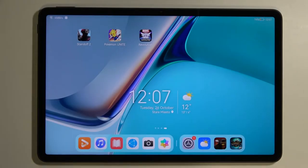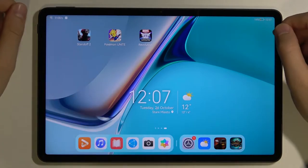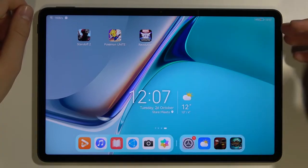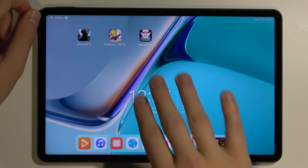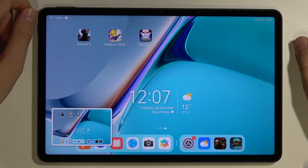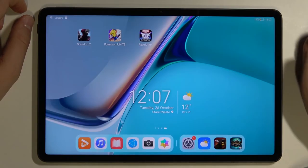Welcome. Today I am with the Huawei MatePad 11, and I'll show you how to take a screenshot without using the physical buttons. We have two methods. In the first one, we swipe down with three fingers — just like that. As you can see, the screenshot was taken, and you can save it by tapping on the upper right corner.